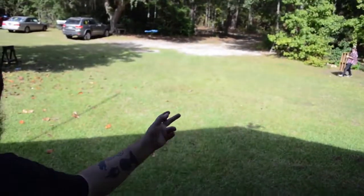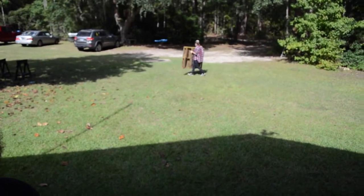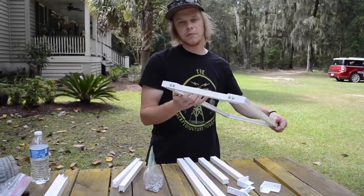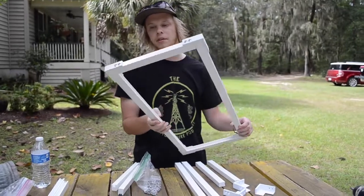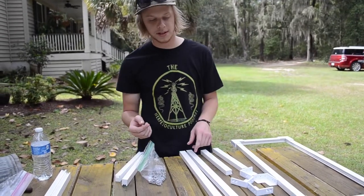We are about to take these 200 quart Sterilite tubs and put some Python portals from Specialty Enclosure Designs on them. This is going to be a video of how you make those. Today Justin and I are making these — Python portals from Specialty Enclosure Designs — going into 200 quart Sterilite tubs.